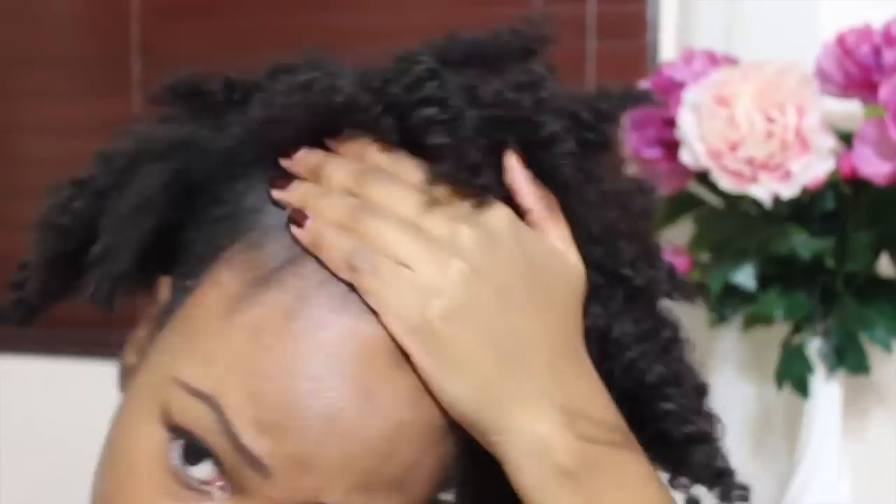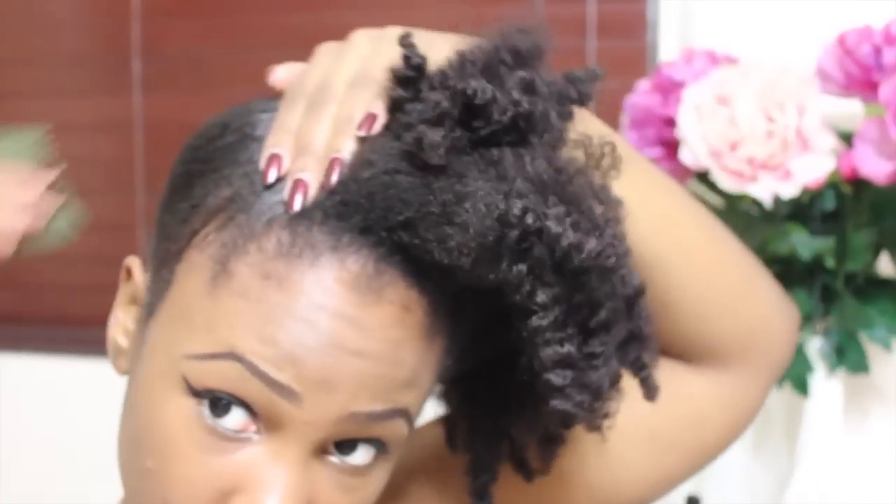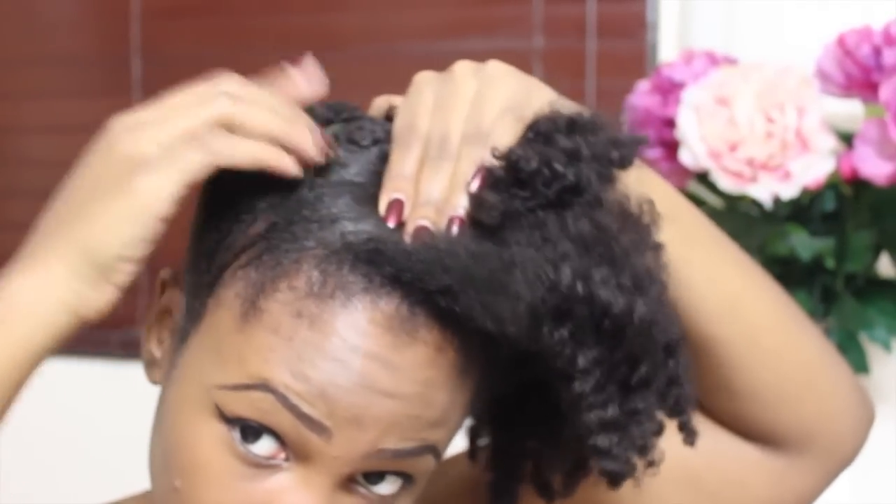Then I switch to a softer bristle brush because I'd like to go easy on my edges, and then I stick the combs in on both sides of my head like you see me doing here.